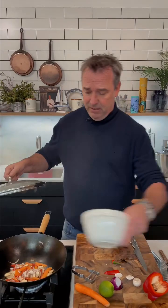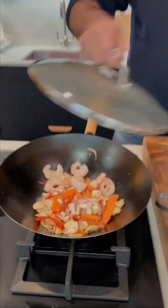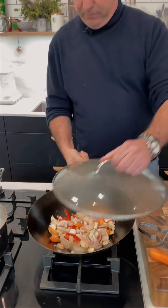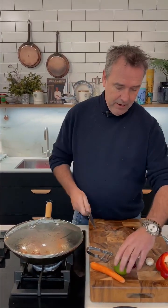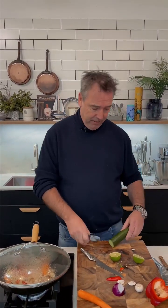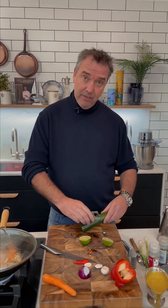So in with the prawns here. We're going to finish this with a little bit of lime and a little bit of cucumber. Cucumber will give you a nice freshness, and the lime will enhance the flavor of the curry.